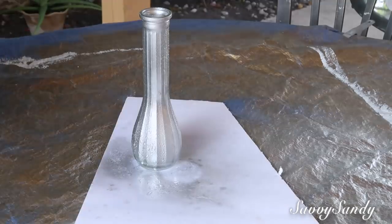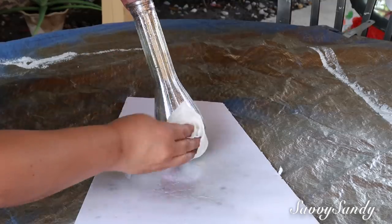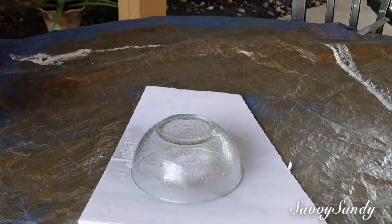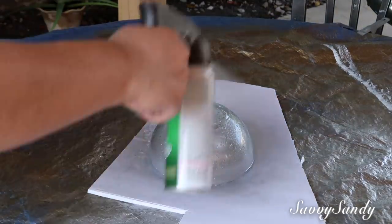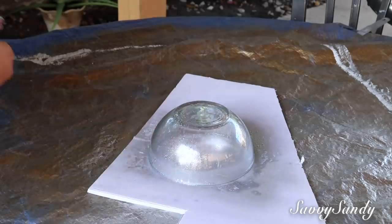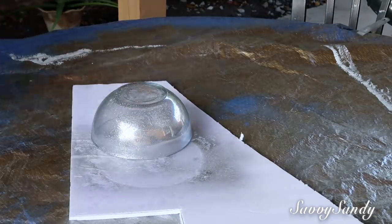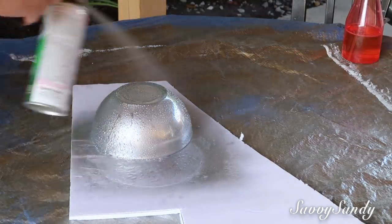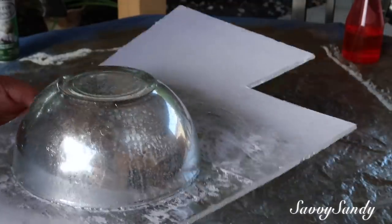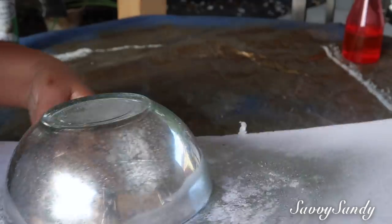Then you go back and repeat the same process: vinegar first, then paint, and then dab with the paper towel all around. You can do this same process several times until you achieve the effect you desire. I did exactly the same steps on the crystal bowl too, because I wanted both pieces to have the mercury effect. But you can really use any type of glass or crystal to make it look beautiful — it doesn't matter what shape it is because the effect will be the same.